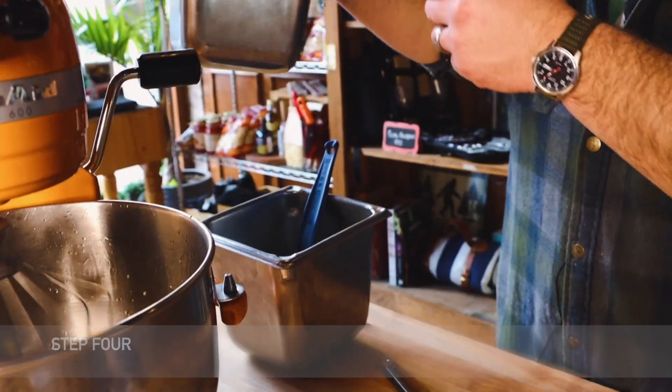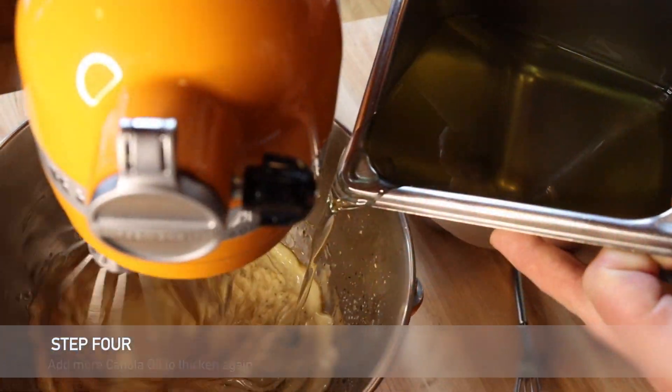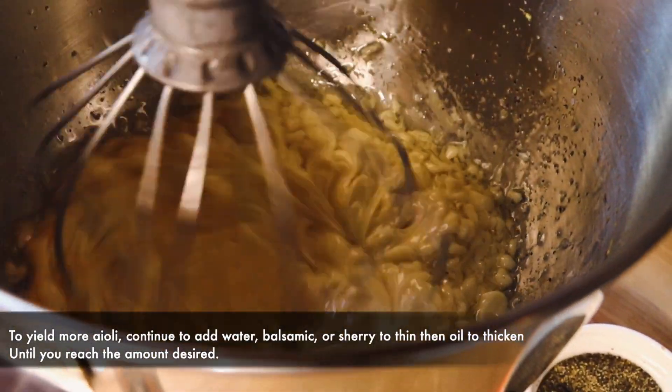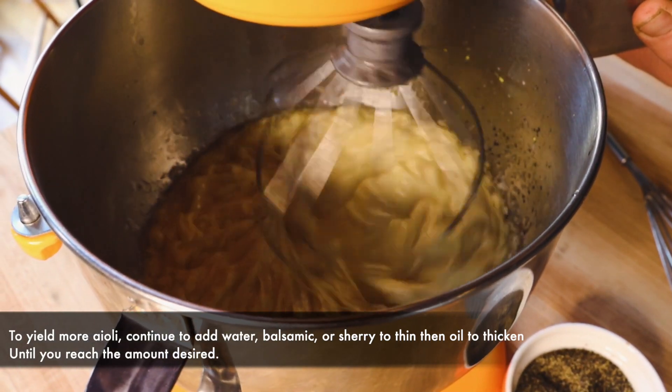Now we continue to add more canola oil to our mix. This will re-thicken it. You can go between adding balsamic or water and then oil again to go thin to thick. The more you add, the more aioli you're going to get at the end.